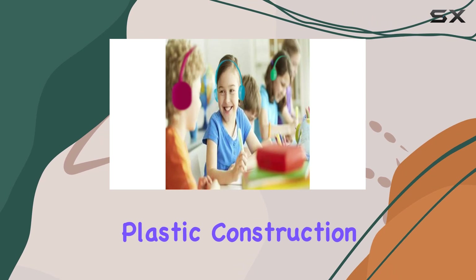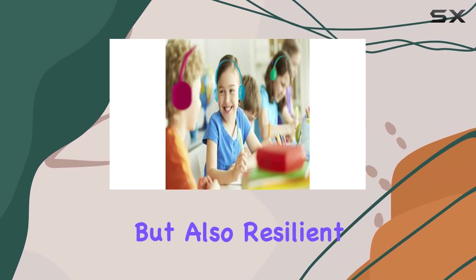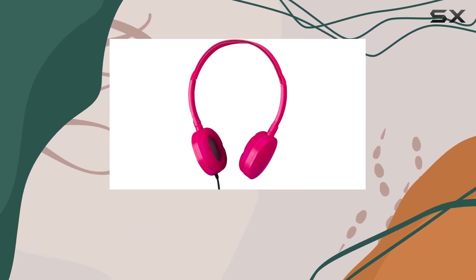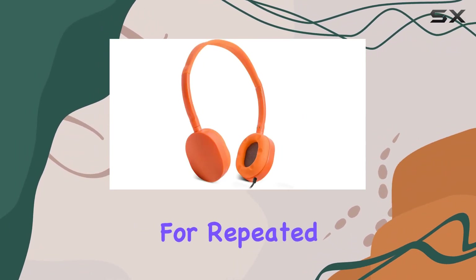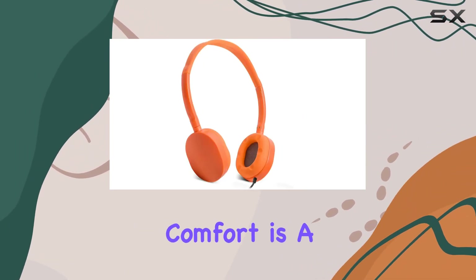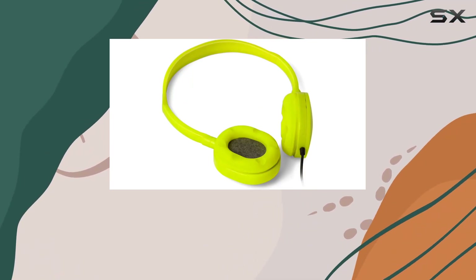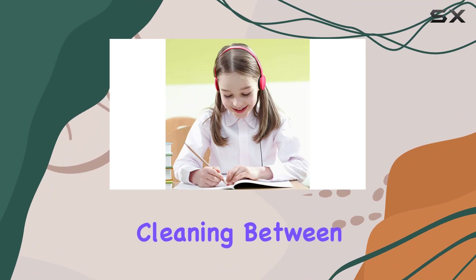One standout feature is the durability. The carbon fiber plastic construction is not only lightweight but also resilient. The headphones can bend up to 90 degrees without breaking easily, making them suitable for repeated use by children.